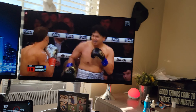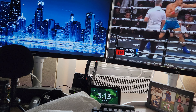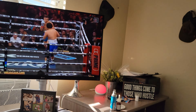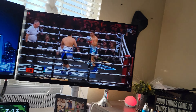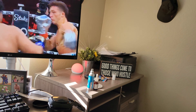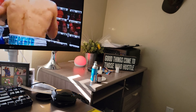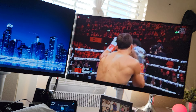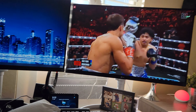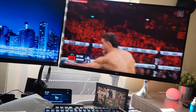Uh-oh, you got popped. That's one. Alright, stay light on your feet. Keep pumping that jab. Touch his body with a jab too. Keep your distance. You're not keeping your distance, bro.